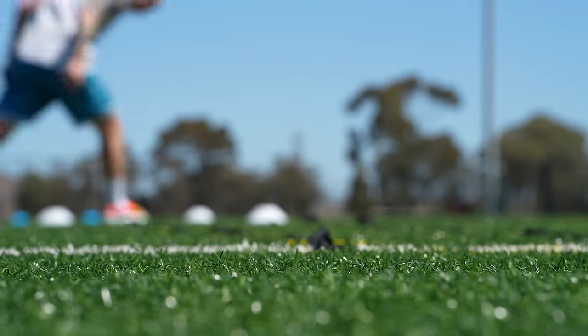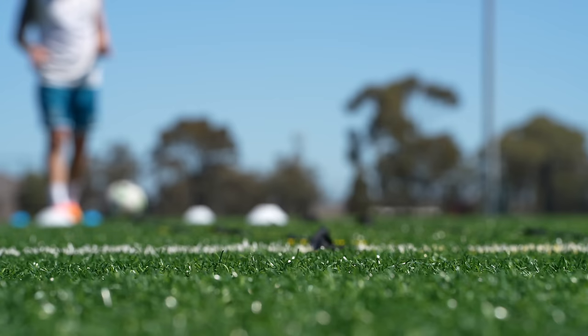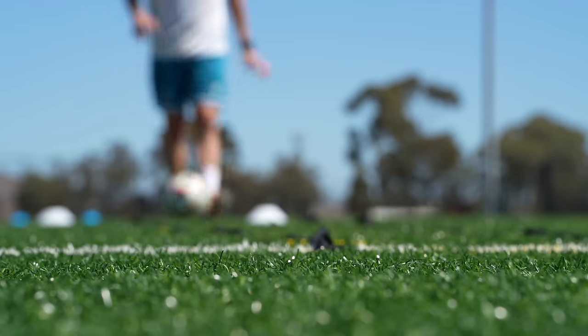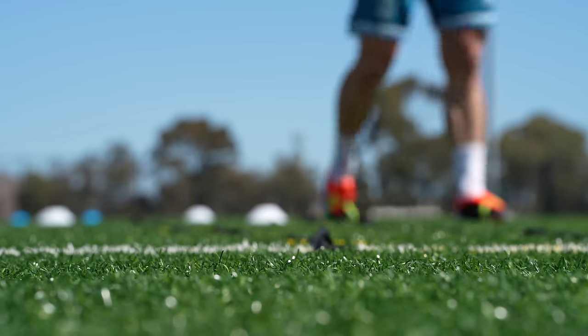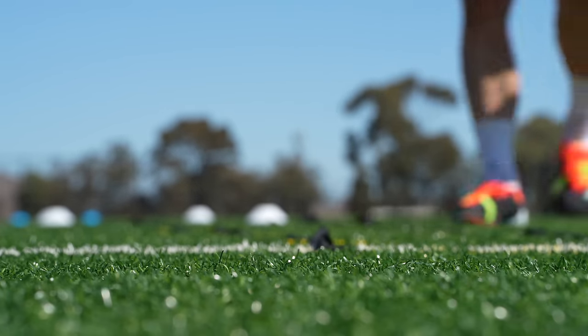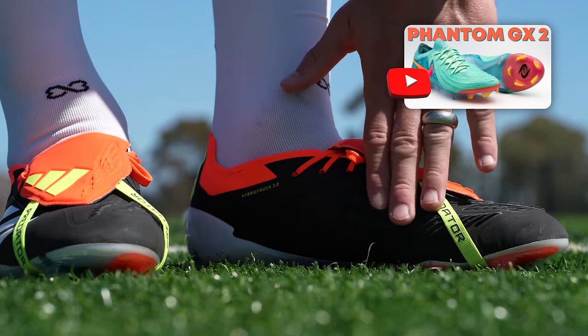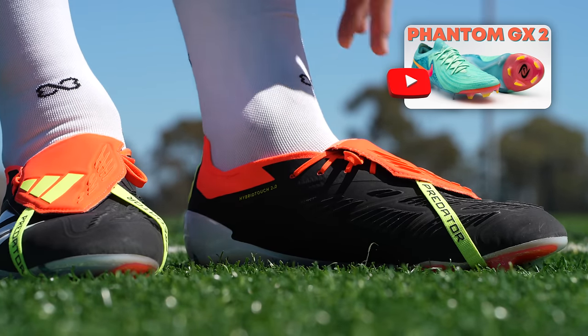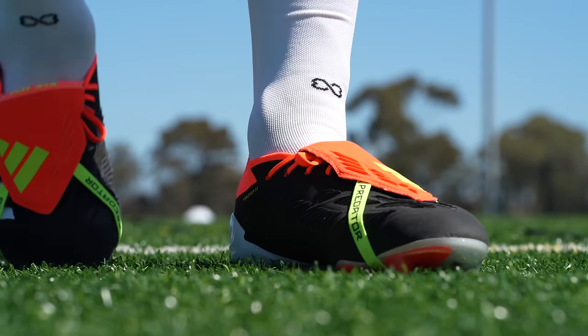I don't feel really any spots in that upper where it's too grippy. Even though these technically compare with something like a GX2, I find that the grip elements on these for shooting are incredible but not overwhelming when you're dribbling around — which is quite remarkable for a boot like this.